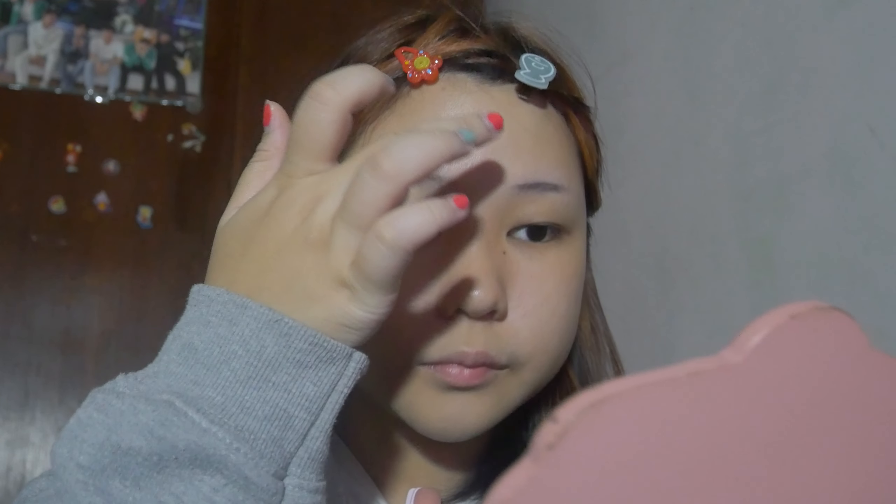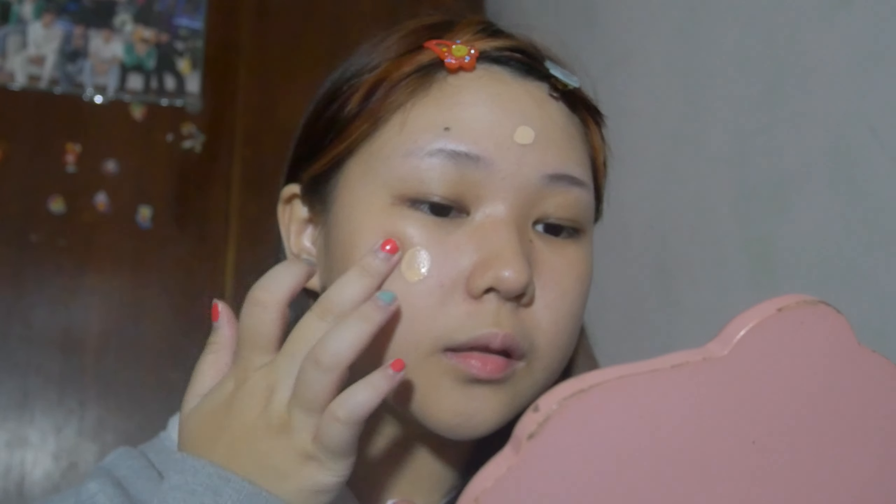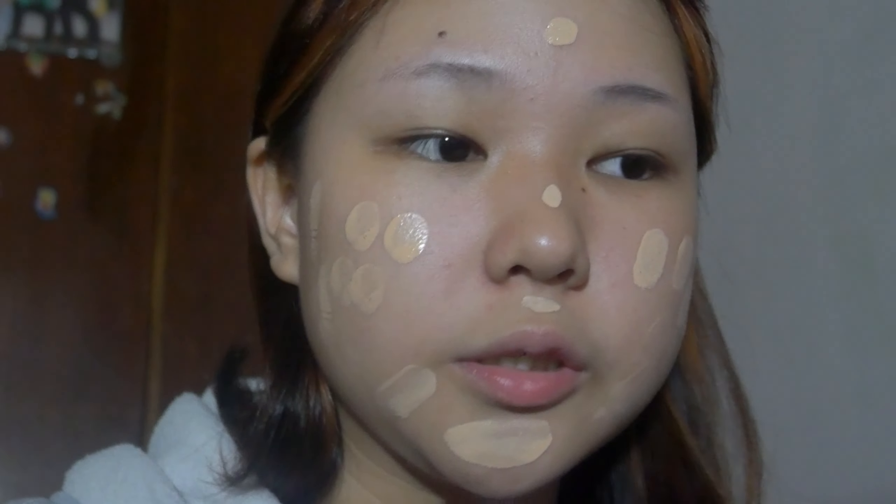I don't use too much, just one small pump like this, and I use my fingers to dab it. I'm gonna zoom in a little bit so you guys can actually see what I'm doing. Then I'm gonna use a powder puff and blend it.